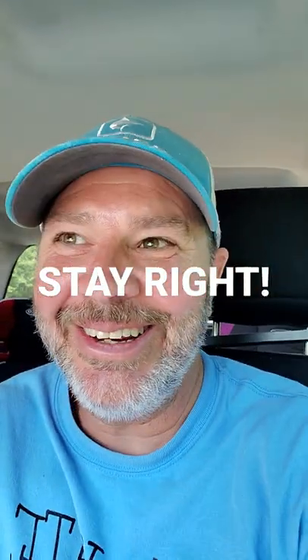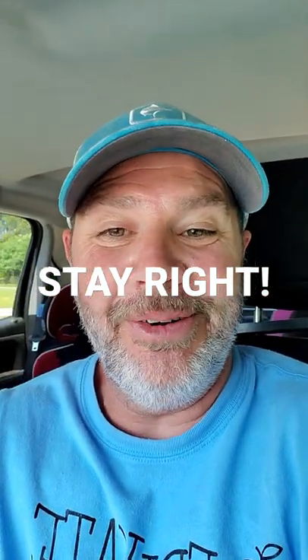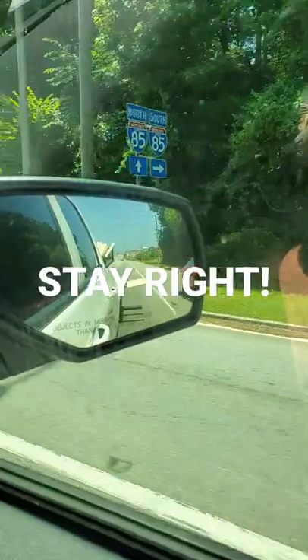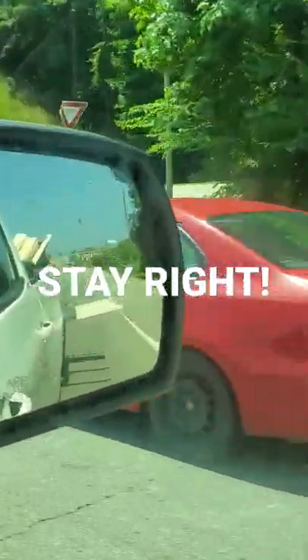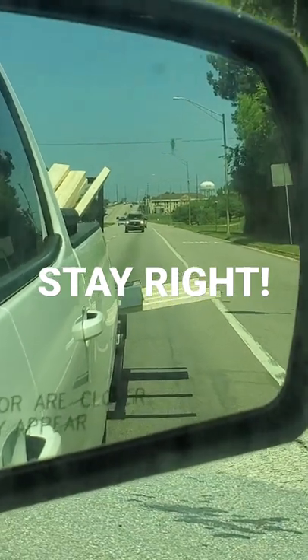All right, let me see if I can show you what it is. You can buy whatever you want at Home Depot, but they don't tell you how to transport it. Let me flip it around — right in the mirror. Just gotta swerve over a little bit. Look at this. We got about three foot of boards and the door's hanging on that.